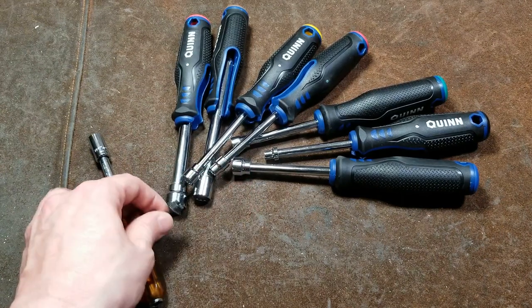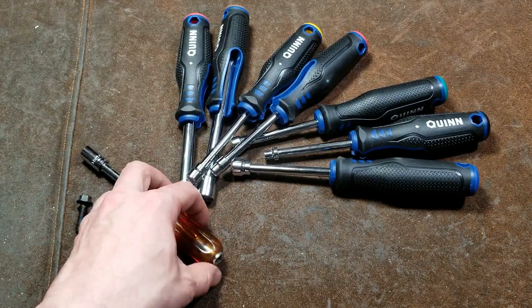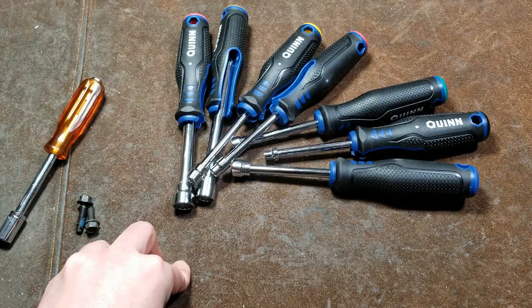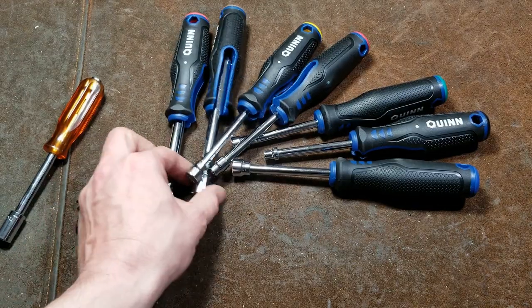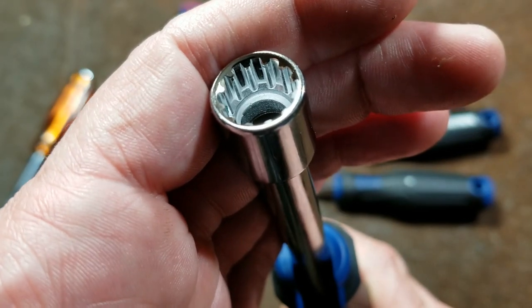10 millimeter and 3/8 is the worst combination to choose because 3/8 is actually 9.5 millimeters — it's right in the middle, so it's where the issue of spline drive sockets is most pronounced. On fasteners that are beat up and rounded, spline drives do help just because they have all that extra clearance.